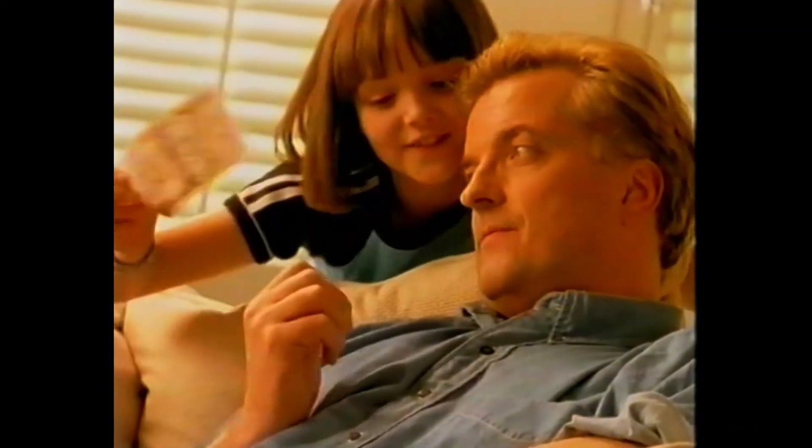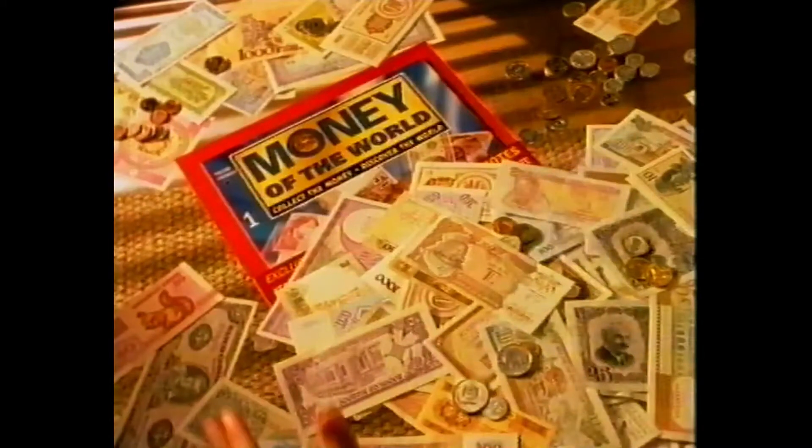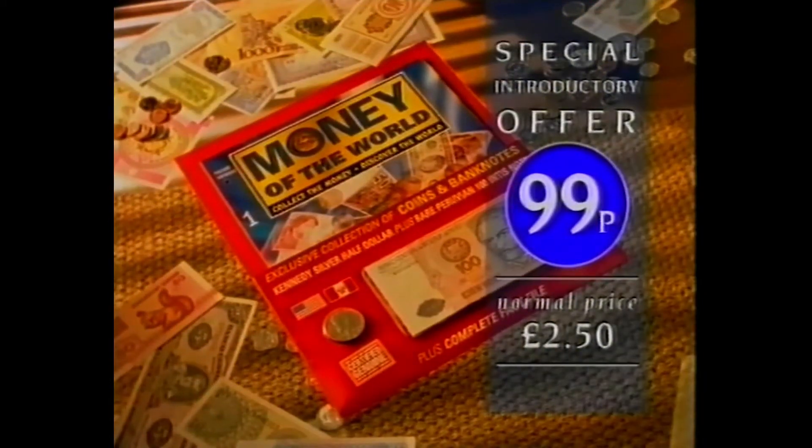What do you reckon this is worth? It's worth finding out, Dad. Money of the World. It's the only collection that counts.